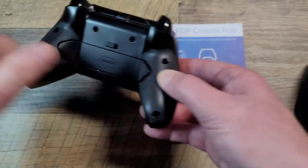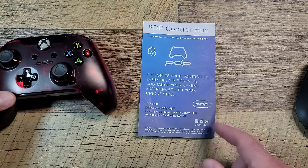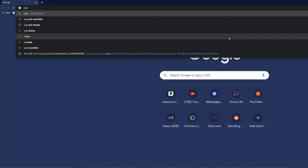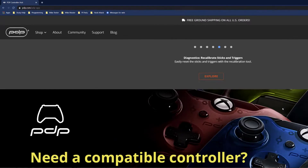This red one has the programmable back buttons. So we're going to use the Control Hub here to program the back buttons. I'm recording the screen and this at the same time, so I'll try to cut over there. You want to go to pdp.com/pdp.app. I guess that works on Xbox as well, but I'm going to get it for Windows here.